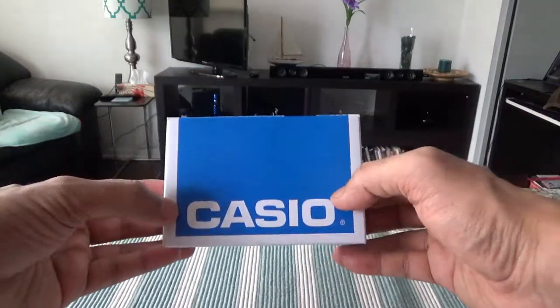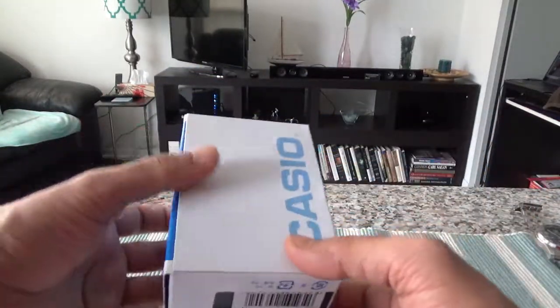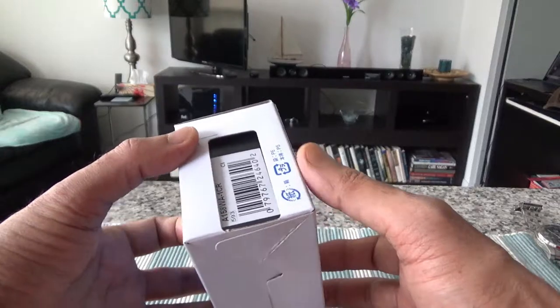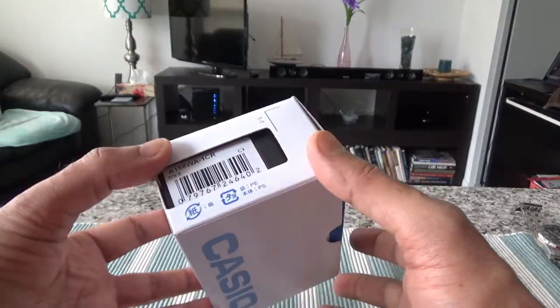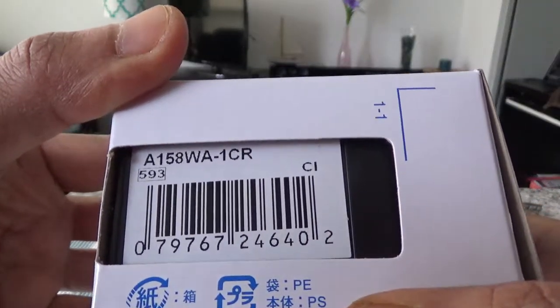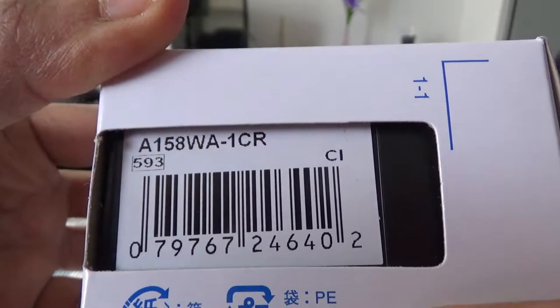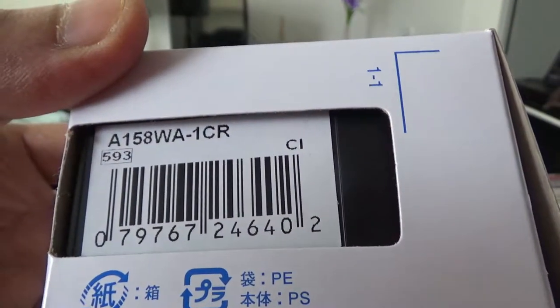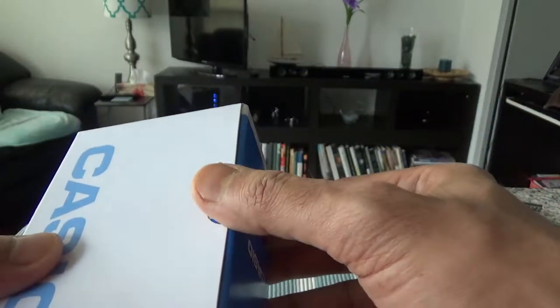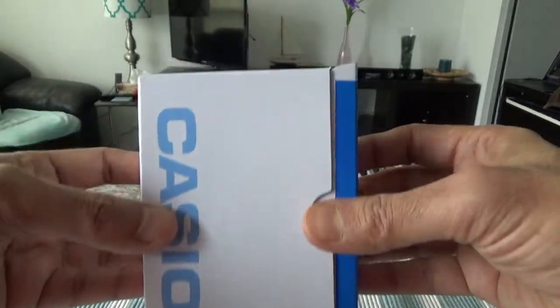Here's the box — it's a basic box. You can tell it's not going to be an expensive box because this is an inexpensive watch. You can see the model number A158W-1CR on the box. The box doesn't have any wrapping or anything closing it, so once I open it the contents should just come out.